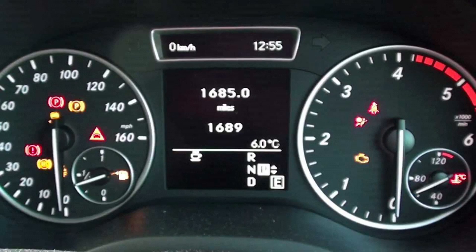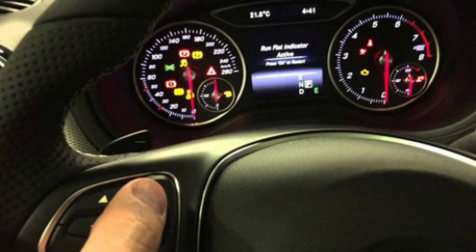Mercedes-Benz Recharge AdBlue Red Warning Light. Dashboard lights can be confusing and worrisome — there are so many of them. What do they all mean? Don't worry, they are not all bad. We made this video to help you understand the meaning.